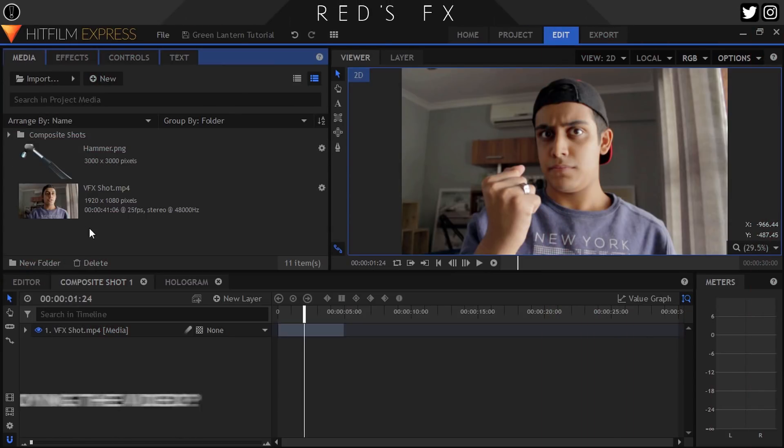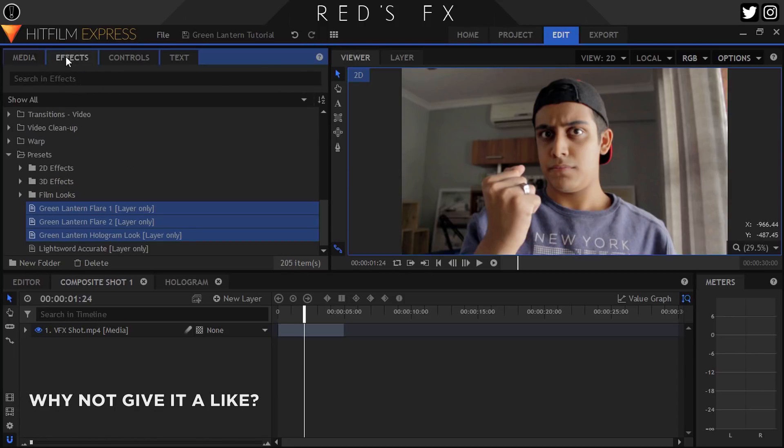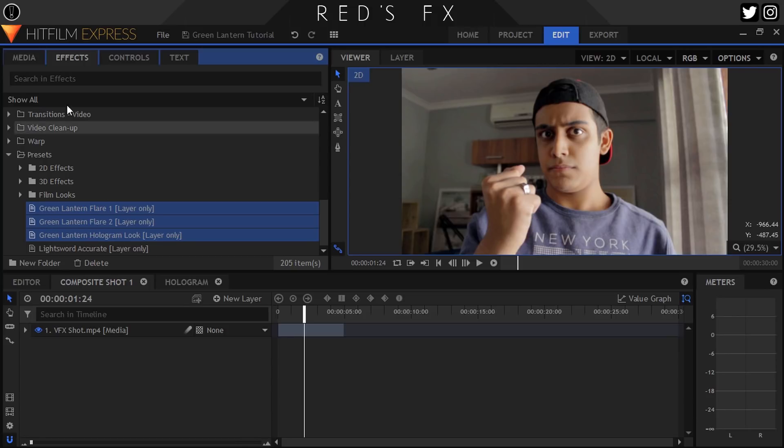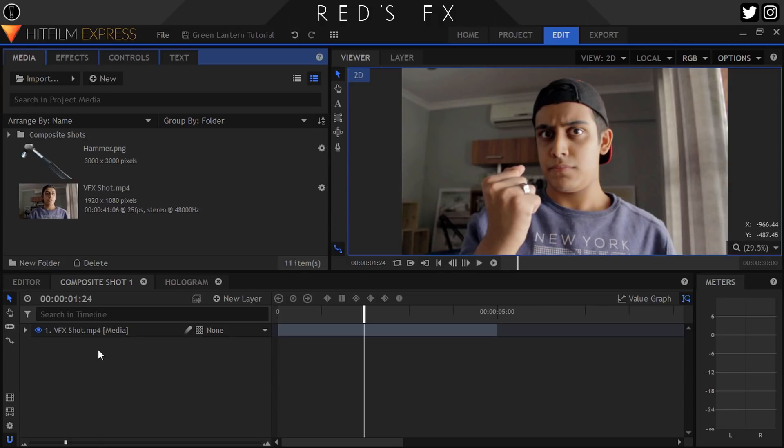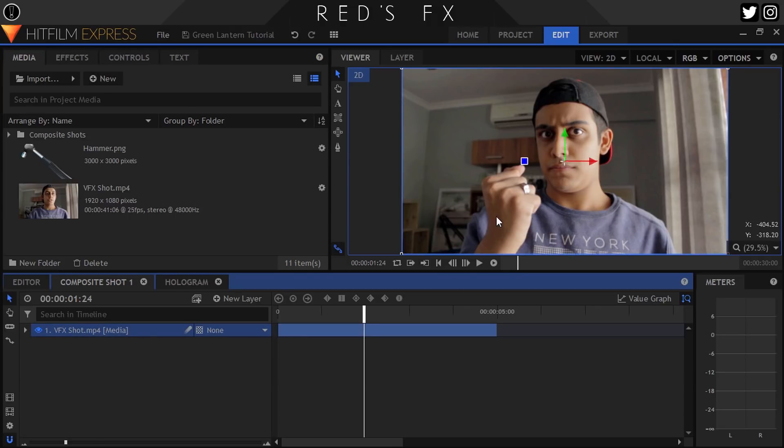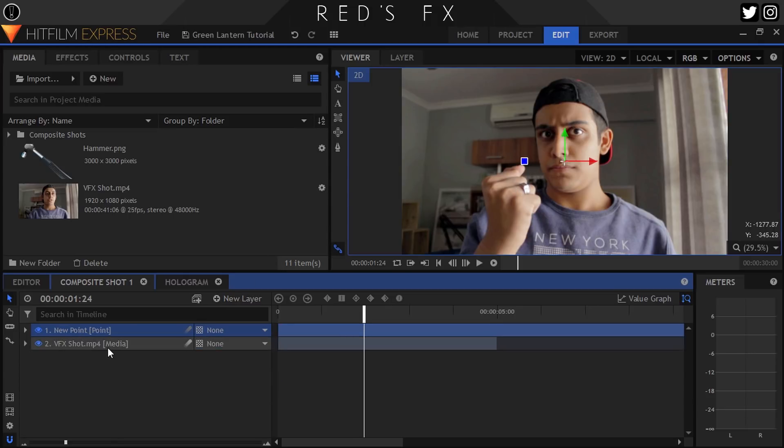Here we are in HitFilm — my footage is here as well as my desired PNG image of a cool object. As discussed, you're going to need to download the pack in the description which contains the presets I made for this effect, as well as install them. Click the info card above to see how you install presets as I covered that in a previous episode. So here we have my shot. The first thing I want to do is track my ring over here, so let's create a new point layer and name it Ring Track.